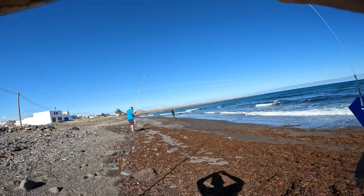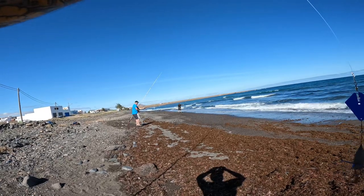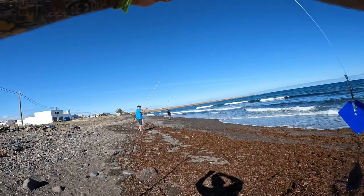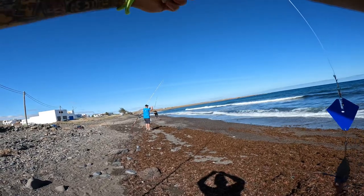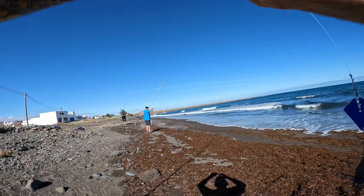Alright, well there goes Mark - this is our last cast, we've just called it. His casts are getting better - that's a good cast. Pete's just going to bait up his last cast, I'm doing mine. Let's see if we get anything - fingers crossed.